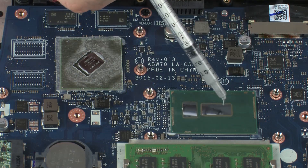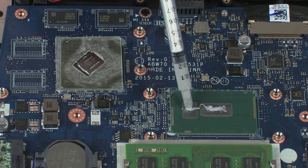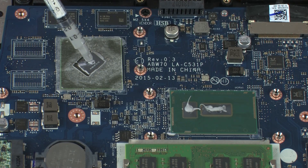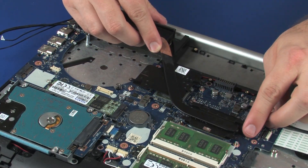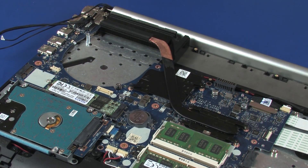Use the thermal grease applicator to apply the proper amount of thermal grease to the center of the primary processor core. Use the thermal grease applicator to apply thermal grease to the center of the graphics processor core. Align the mounting screws on the heat sink with the standoffs on the system board and position the heat sink over the processors.